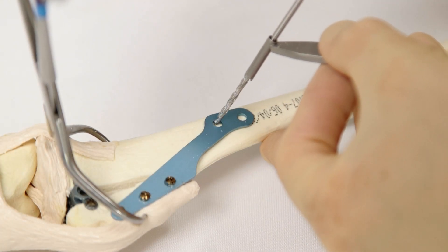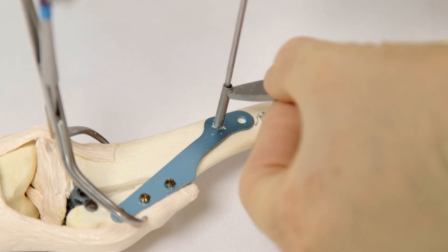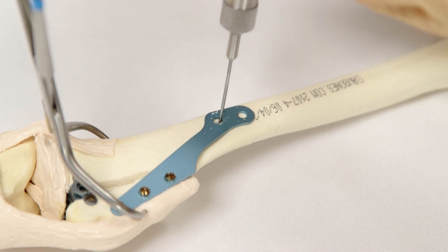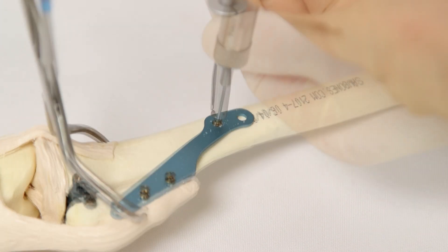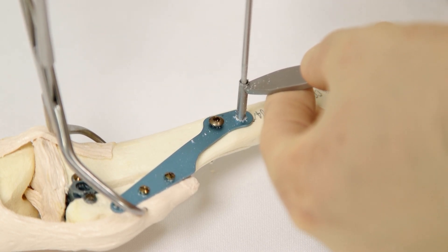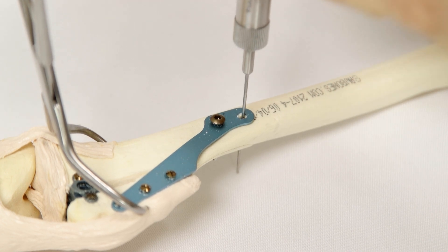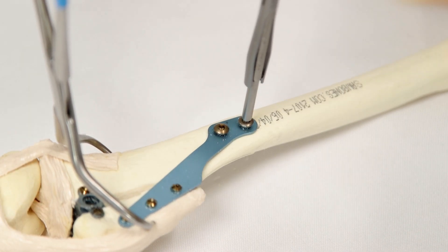Now drill the two distal plate holes in the tibial diaphysis using the appropriate drill bit for the size of screw intended. Either 2.7 mm or 3.5 mm screws may be used here. Be aware of the edge of the tibial cortex and direct the drill to maximise bone stock. Measure the depth and place the screws, ensuring good engagement of the plate hole with the screw head.